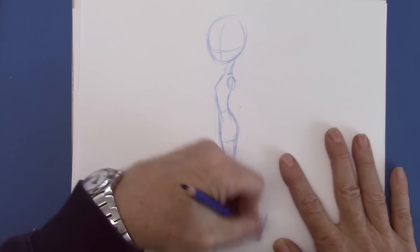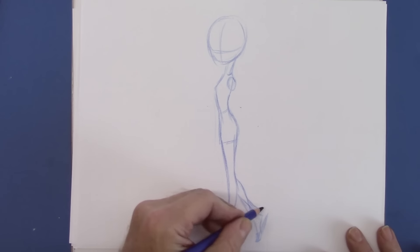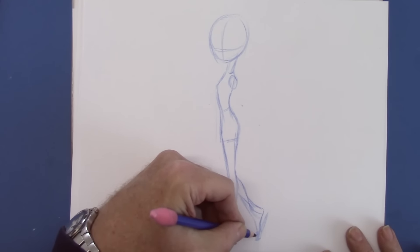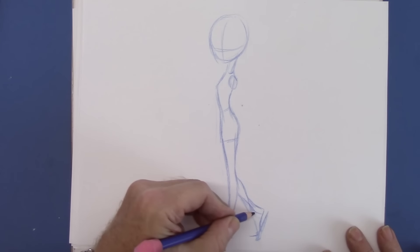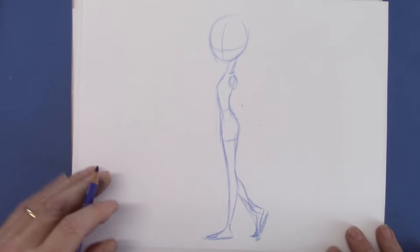Actually, that foot looks like it's lower than the front foot, which is an impossibility, so we'll bring this back up. That's why I use a blue pencil — you work out all the kinks in advance, and then you'll have it.